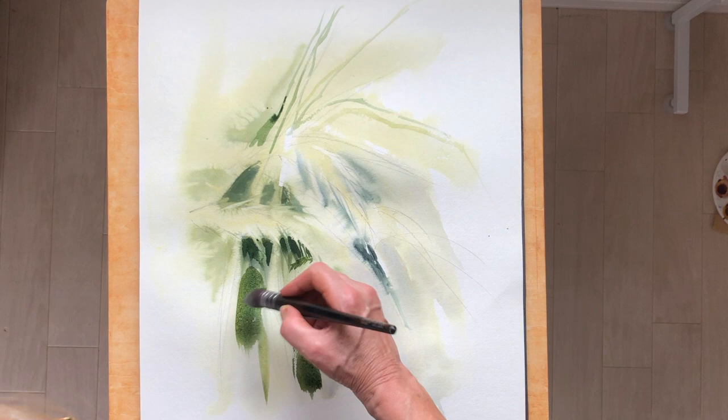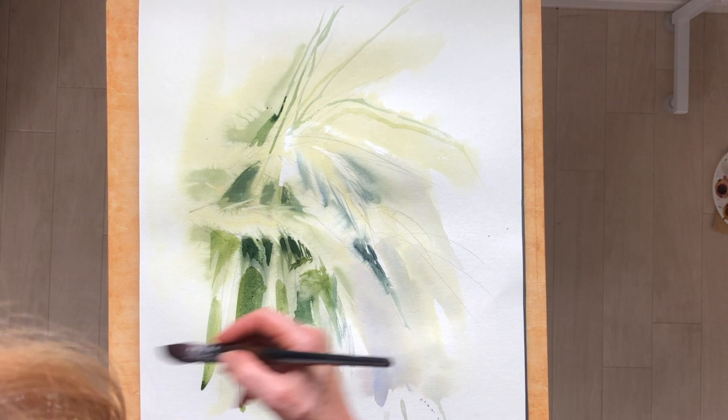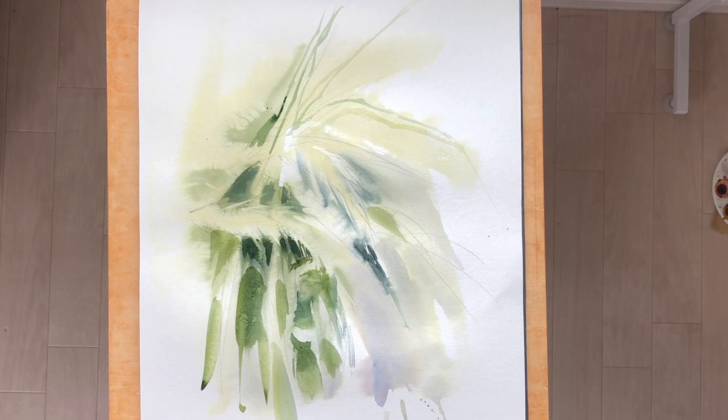Here I'm working now with a bigger brush again — either the one-inch flat or my large quill brush — introducing darker values and designing, finding more form and shapes beneath the first layer, and just designing new shapes behind the main shapes. Trying to keep the brush large.